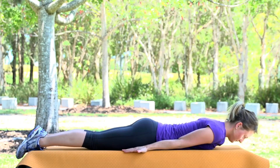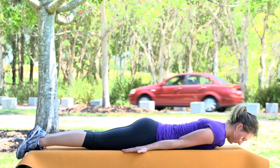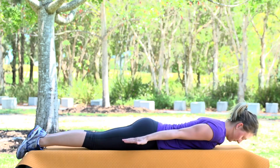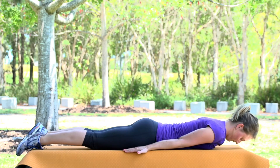Today's exercise is the back extension cobra exercise. To begin, lie on the floor flat on your stomach. Place your arms, palm down, beside you. Keep your eyes focused on the mat to keep your neck in a neutral position.